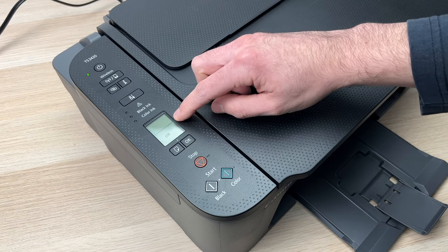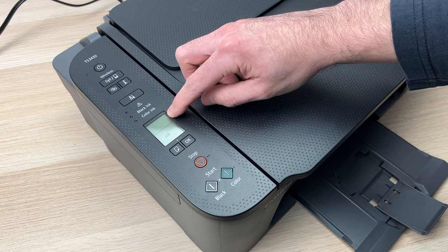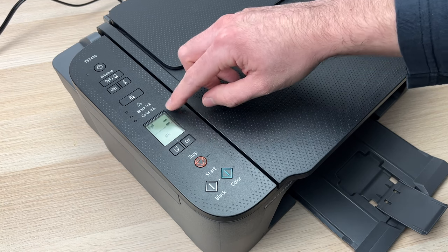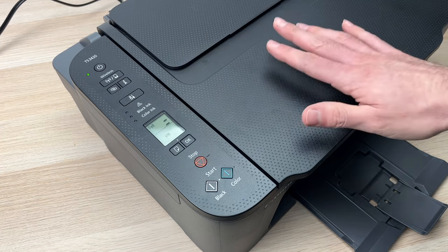You should see one bar appearing on the screen, and a second one will appear right above it to confirm that we have reset the Wi-Fi settings of this printer.